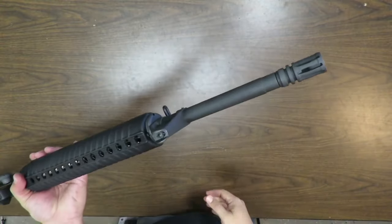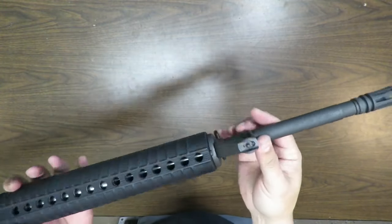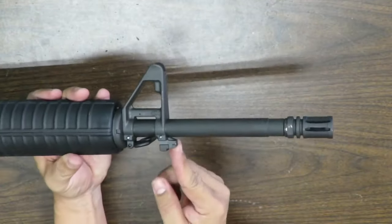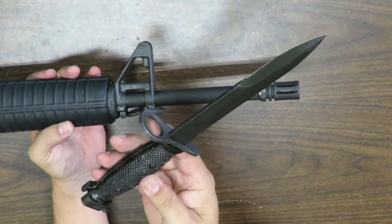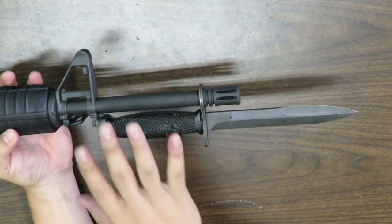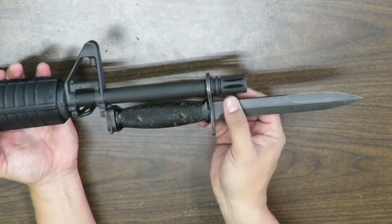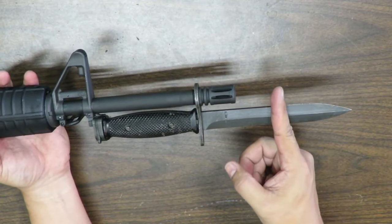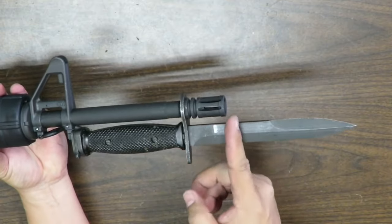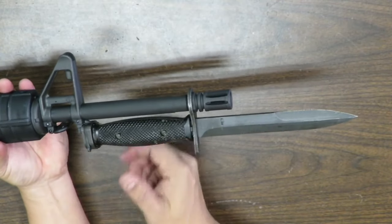It does have an A-frame style front sight post and gas block assembly, which is very durable — you can bang the crap out of this thing and it's not going to break, unlike a flip-up sight. It's got a bayonet lug, which is nice. The 20-inch barrel is also the perfect length for actually mounting a bayonet — with M4s the front sight base is pushed back, so you only get about three inches of effective stabbing length. With this full-length setup, you've got the proper reach.